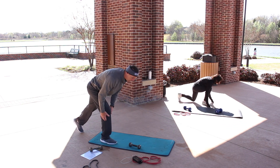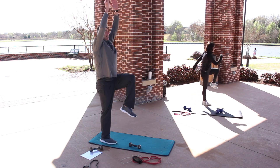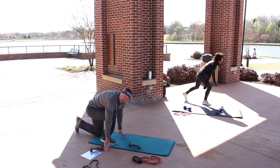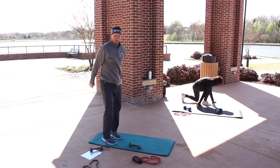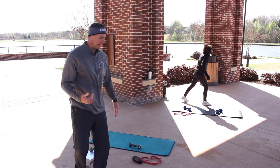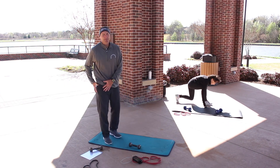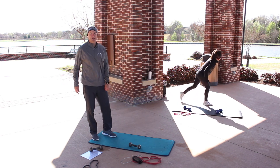Level one: just tapping the leg back and extending up. Level two: going down like a sprinter, that back knee down, and then come all the way up. What this does is force our body to get in our hip joint, which allows us to isolate the muscles we want.